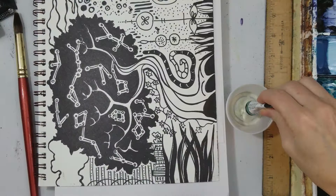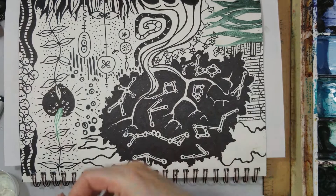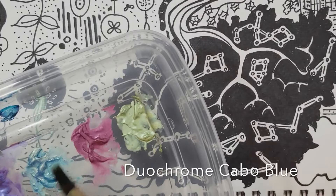I'm going to start with some of my interference colors. This is interference green, and if you've seen one of my videos previously, you'll see that interference colors don't really show up on white. So I don't have to be too careful when I go around on these outlines with my interference green — I could just paint right over the white and not worry about it.